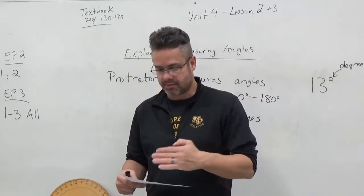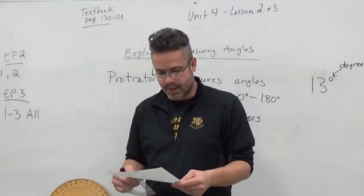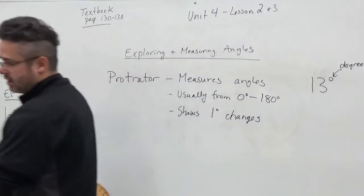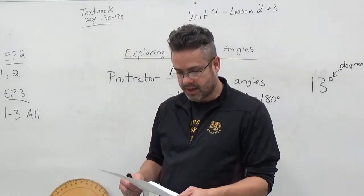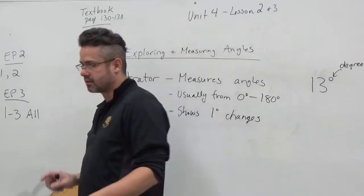It says go to the classroom and find a larger angle, but maybe you'll just go into your room or kitchen and do that. So questions one and two on EP2. On EP3, I would like you to do all of it — it's three questions. Again, you're using a ruler and a protractor, so you're going to need to have a protractor for this.